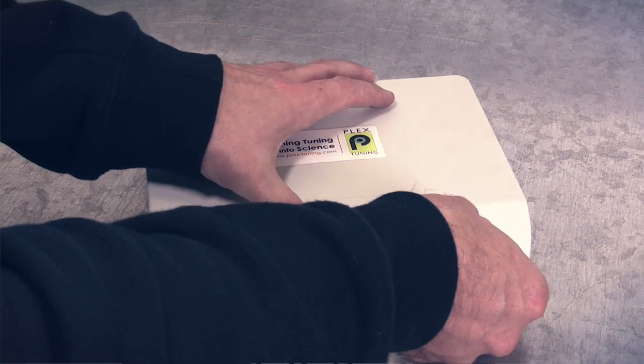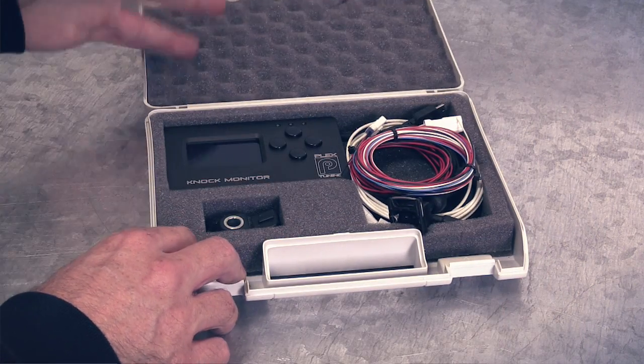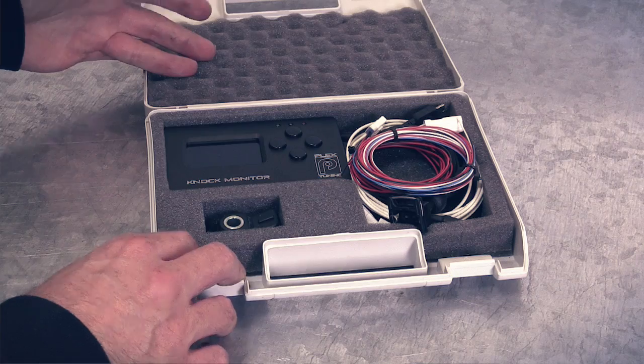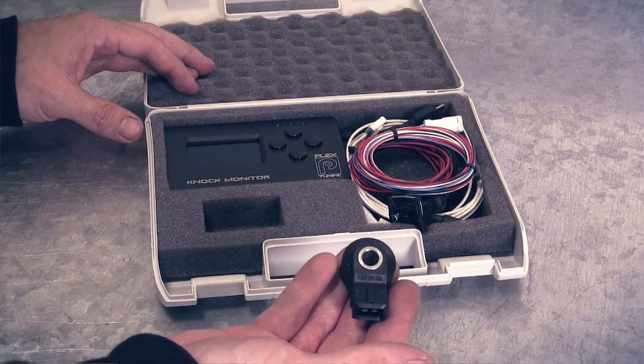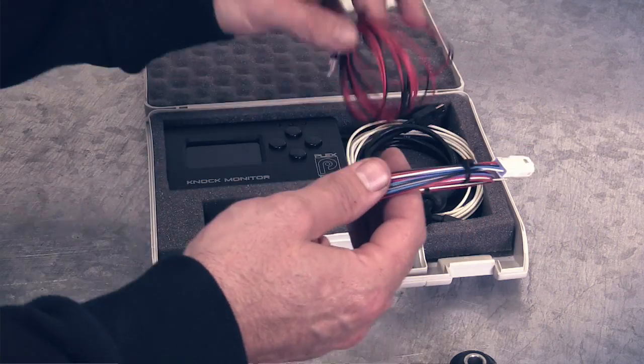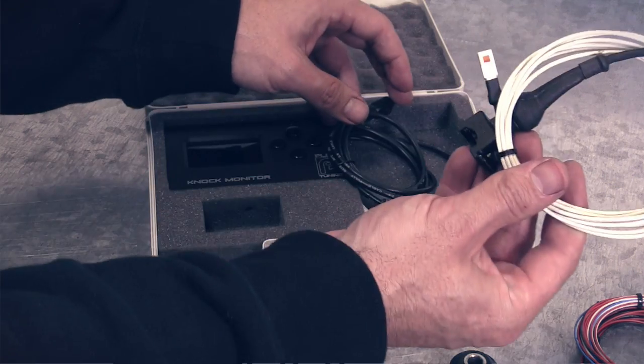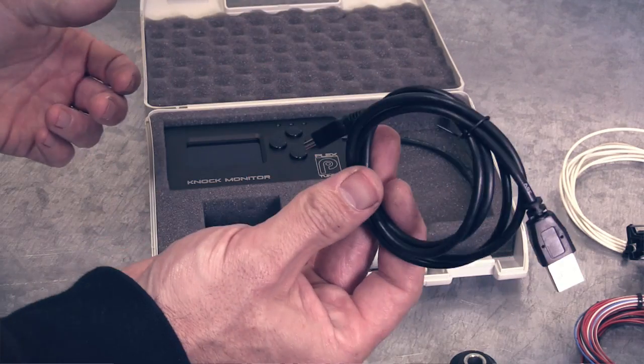The Plex knock monitor is delivered in a high quality moulded plastic case which is ideal for keeping everything in good condition and protecting it. The first thing we've got is the Bosch donut style knock sensor which is what we actually use to detect knock. We've also got all of the cables to connect the knock monitor to the knock sensor, also to power and earth and to interface with an ECU, data logger or dyno and get other information from the engine such as RPM and trigger point.